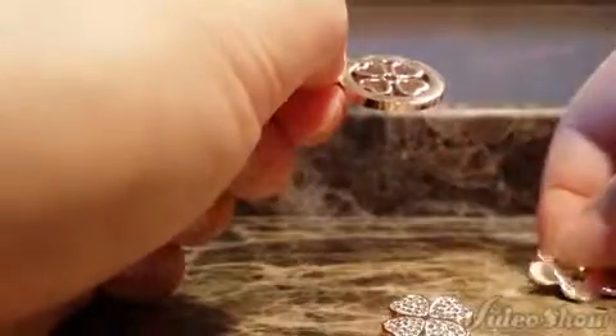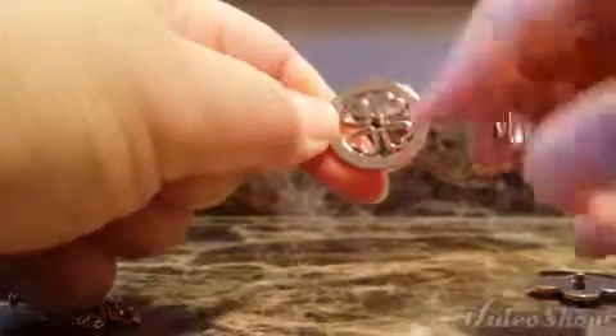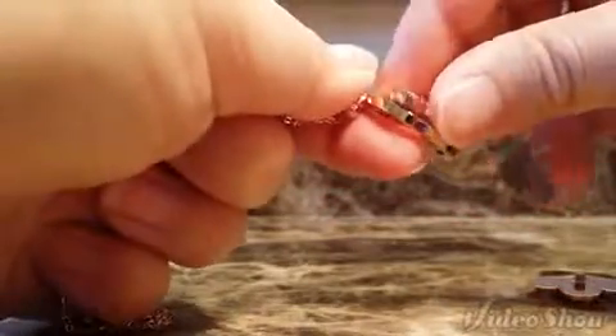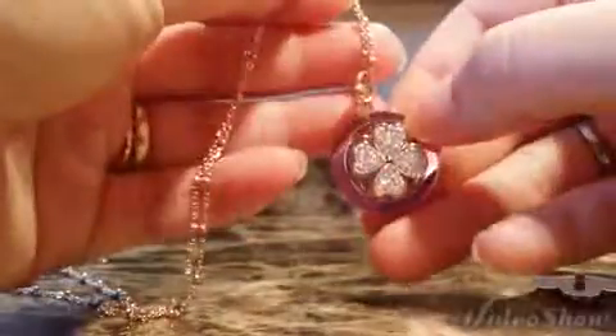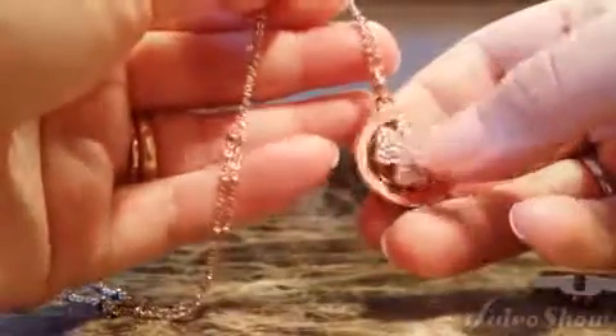You take the top off and put the clover one through here — there's a little screw mechanism, and the screw goes in there and you just spin it to secure it. And there you go! Let me know in the comments which one you think you'd like better.